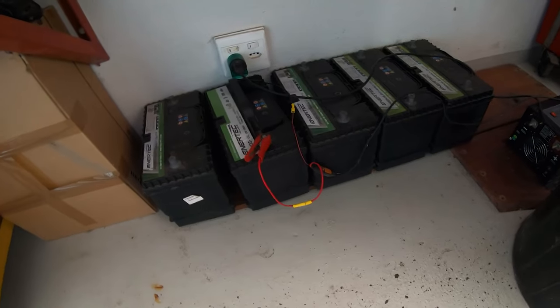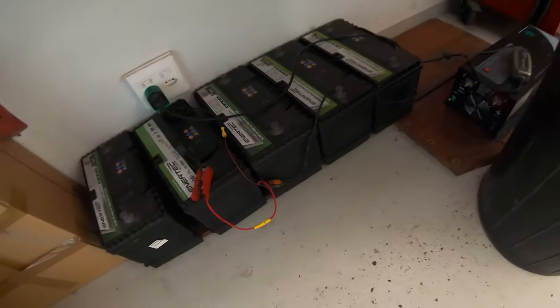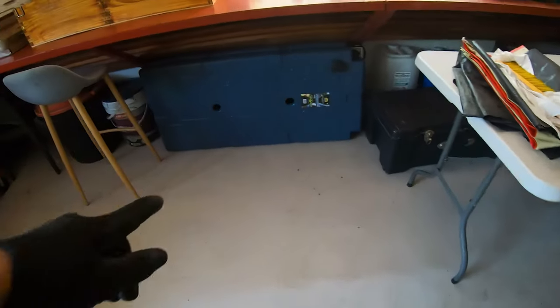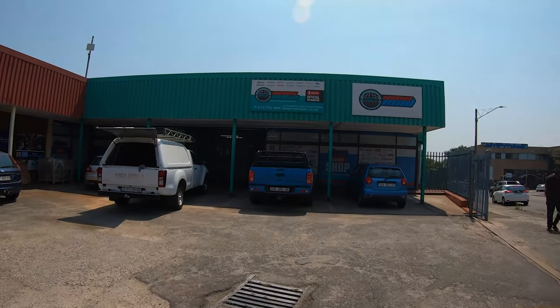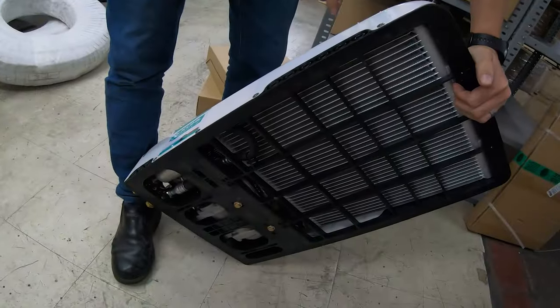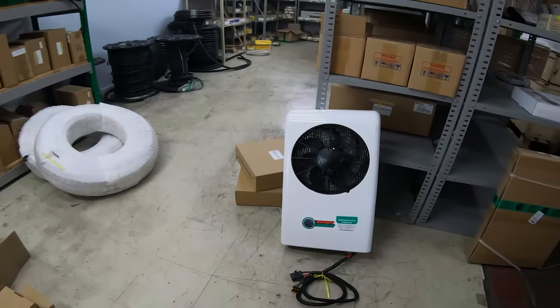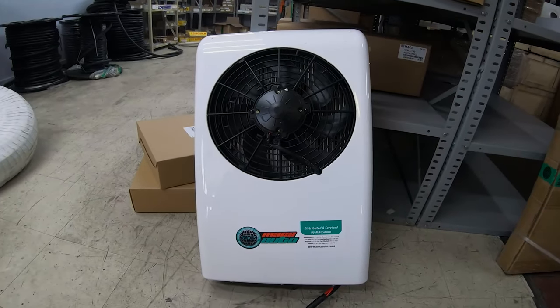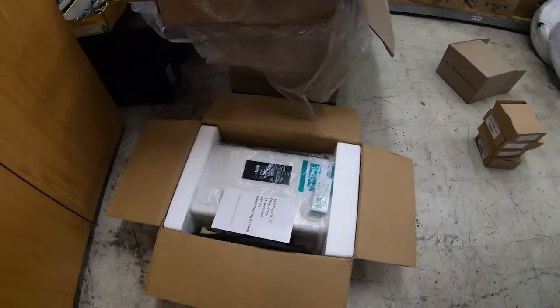We got the toilet sorted. When we had a little bit of extra money each year we would buy a battery, so we've got five of them at the moment. We also got some flat tanks going on top of the roof. We finally found one of these aircon units — it's a 12 volt system that goes on the roof, so it's plug and play.